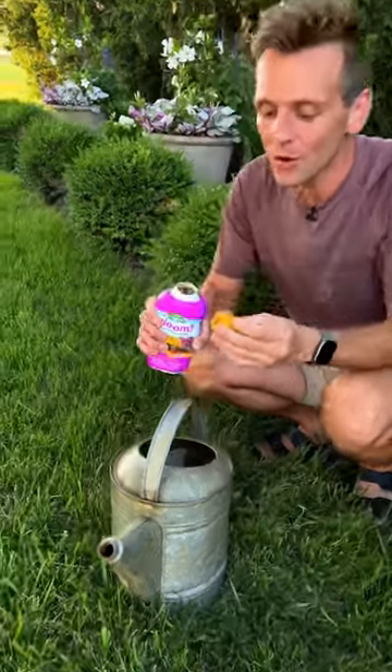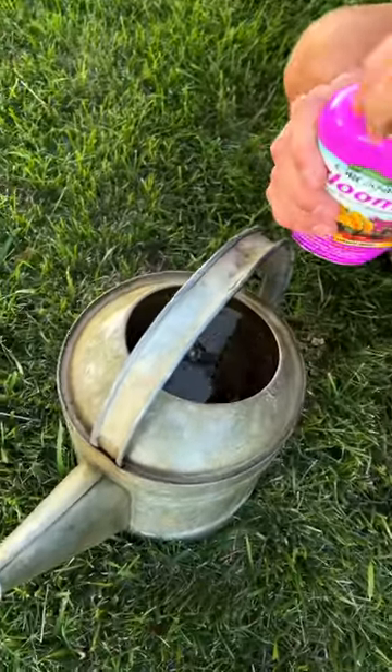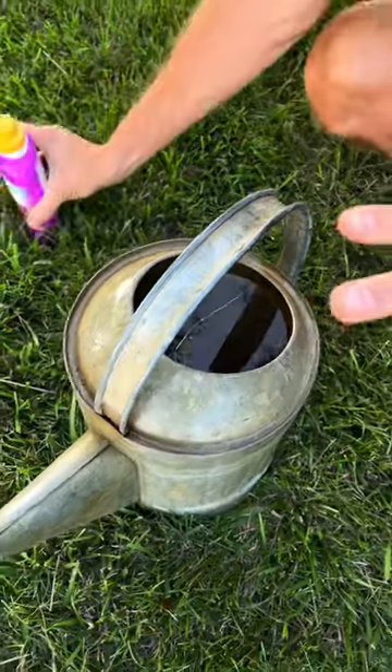So you want to look for one that says bloom-boosting. That's going to make sure that phosphate gets to those blooms and gives you even more blooms. This is a really easy one that only takes half a capful — put it in the water, and I only do this every other week throughout the summer.